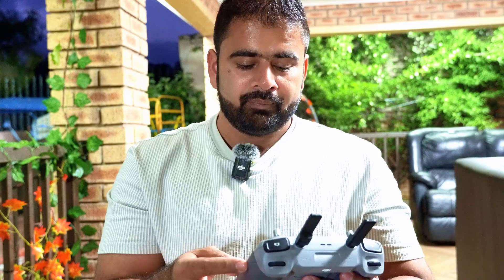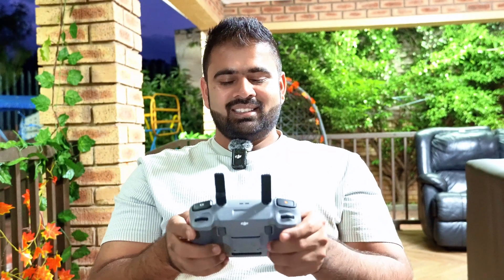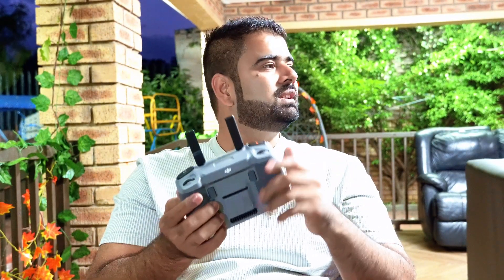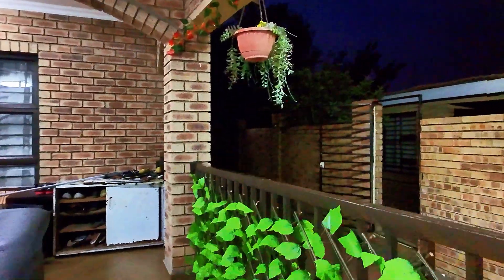Here is the camera quality right now in low light with my lights on. This is what you're seeing from my Sony camera, and this is the DJI Neo side by side — you can see it's a lot different. Right now where I'm sitting the light is decent, but when the drone goes to that dark side, let's see how the camera quality will look. I'm going to take off now without any lights.